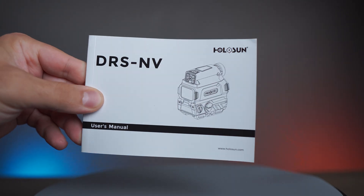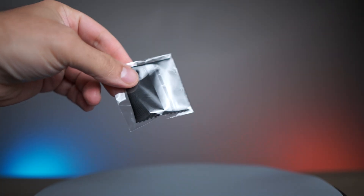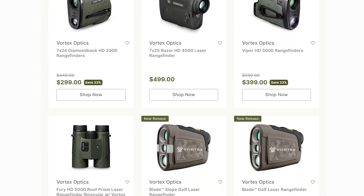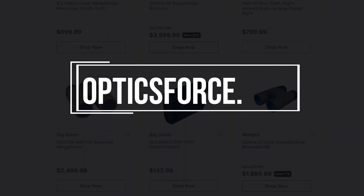Included in the box is the user manual, lens cleaning cloth, charging wire, batteries, and tool for installation. This optic and many more can be found at OpticsForce.com.